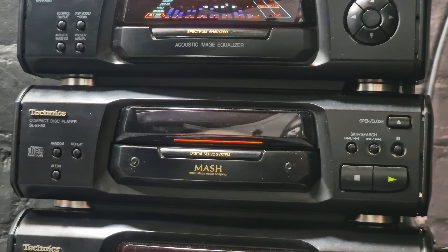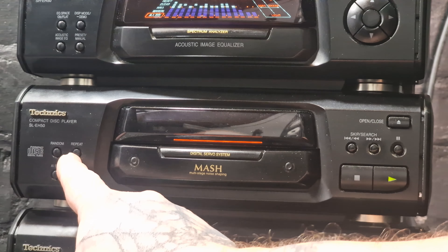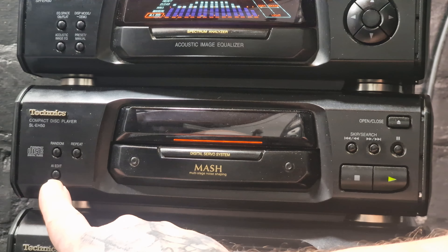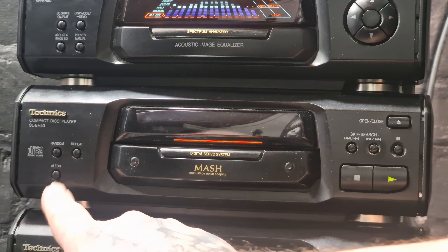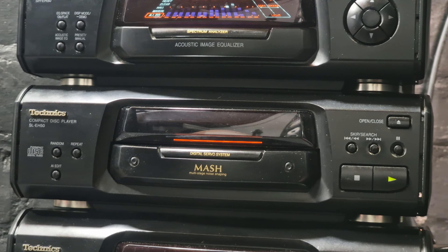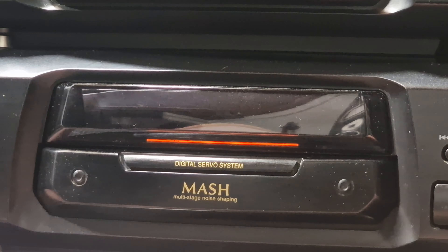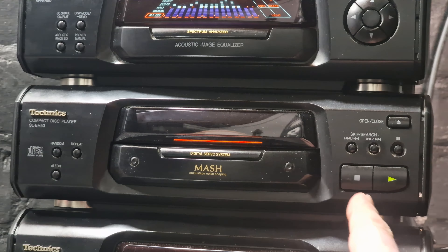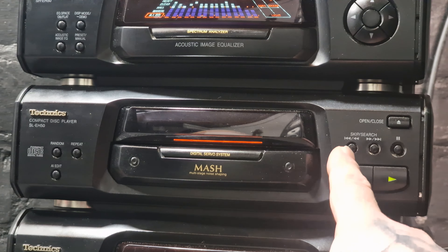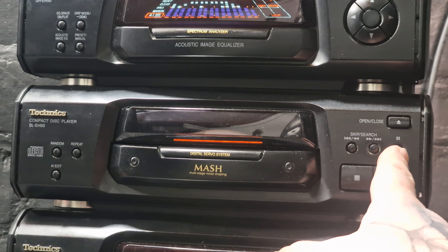Next is the CD player, the SL-E850. We have the Random button, the Repeat, and AI Edit for when recording a CD onto a tape. When this is pressed, the CD player will calculate the length of the tape and will decide which tracks go on which side of the cassette, so the tracks are not cut off part way through — a useful feature. It has a small window in which part of the CD is reflected vertically and lit by an orange light in line with the rest of the system. Then we have the stop and play button, skip and search buttons, and the pause and open and close button.